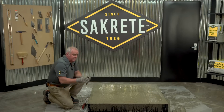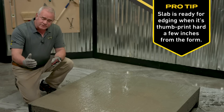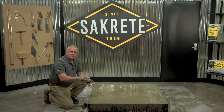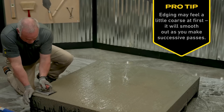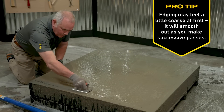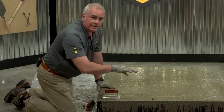Because it's setting around the edges, I'm going to catch it with the edger. An edger's purpose is to separate the concrete edge from the form. During the process of finishing you're going to need to do it two or three times, but because of where we are in the setting I need to do it now. We're going to do that process all the way around.